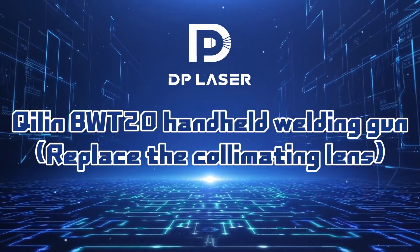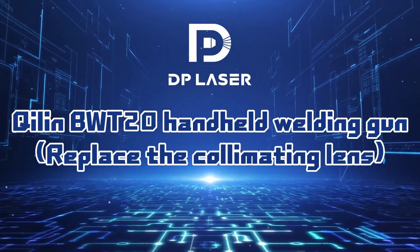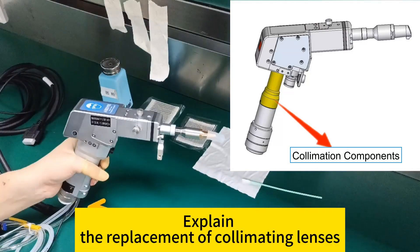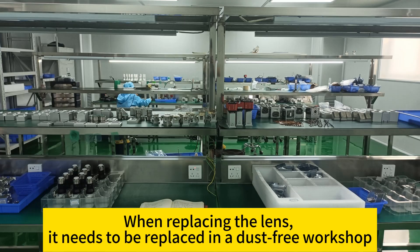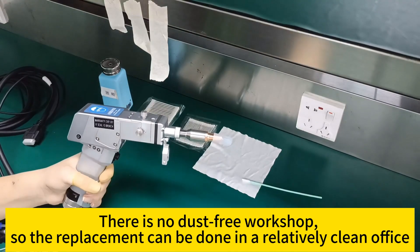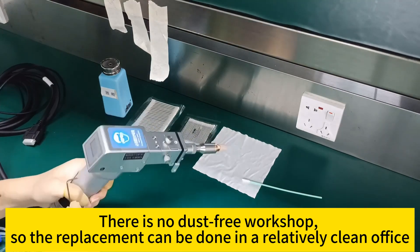Killenby WT2O Hand-Held Welding Gun: Replace the Collimating Lens. This video explains the replacement of collimating lenses. When replacing the lens, it should ideally be done in a dust-free workshop. If there is no dust-free workshop available, the replacement can be done in a relatively clean office.